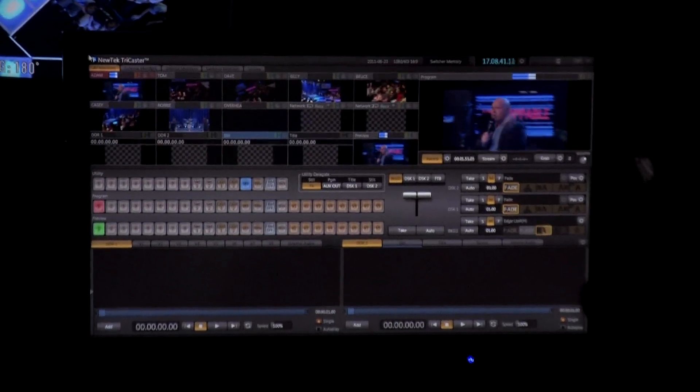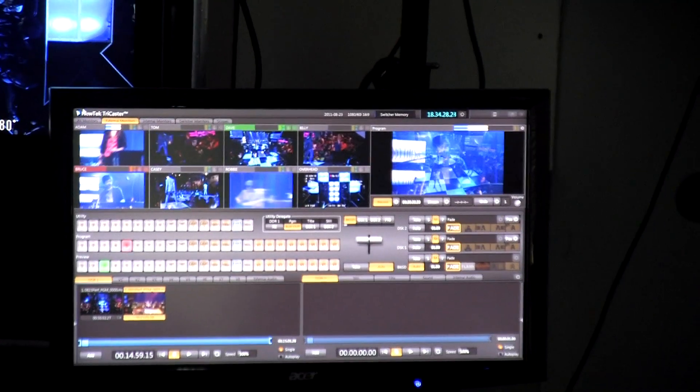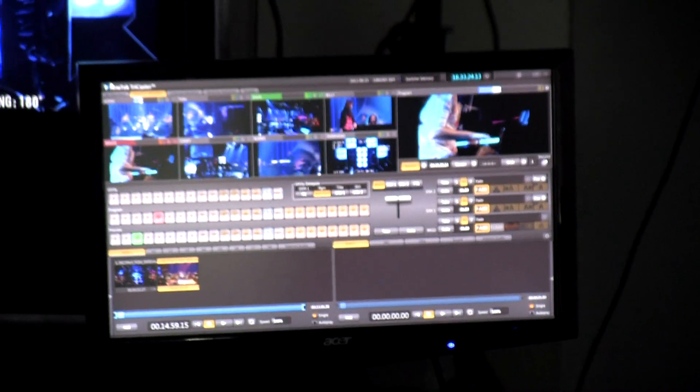The TriCaster gives us the opportunity to do things we couldn't normally afford. It's a great piece of equipment that we're able to use on a daily basis that gives us big production value at a reasonable cost. It's an incredible tool that provides us with so many great options — cutting cameras, feeding into the front of house, and recording the show at the same time — and saves us a lot of money in post-production.